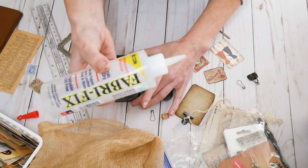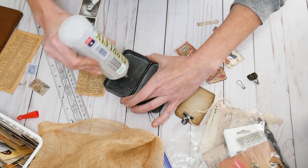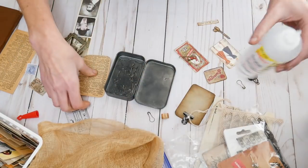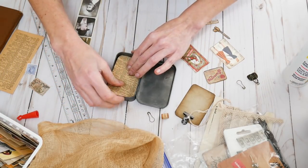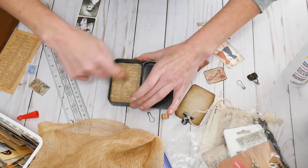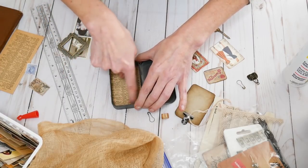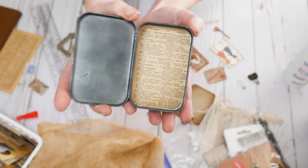I'm going to use some Fabri-Fix to glue that down in there. Just FYI — it has an acetone base so it absolutely eats paint, but it doesn't matter. There, I'm going to put that on the inside. Cute, cute, cute.